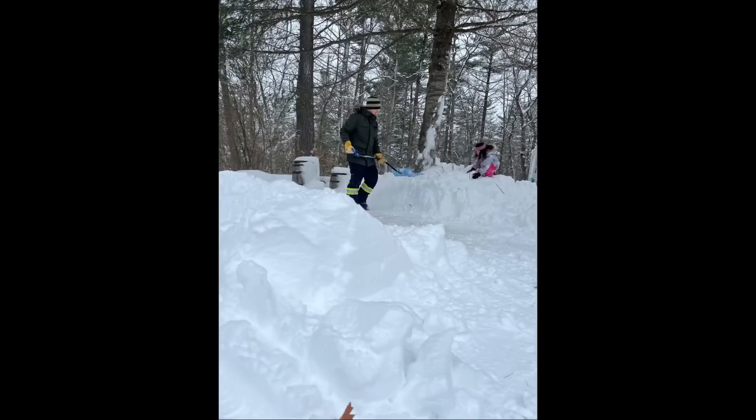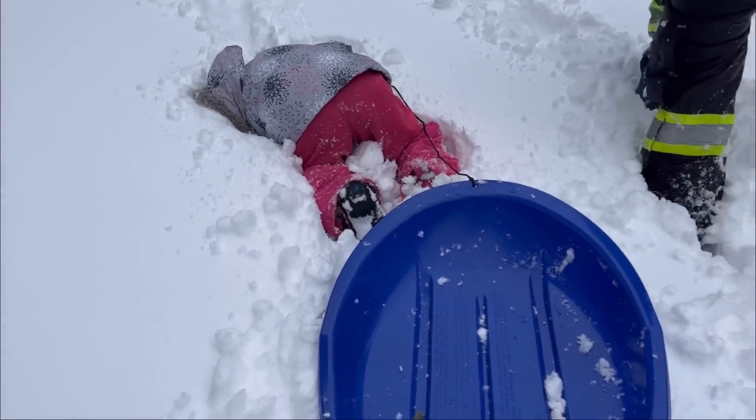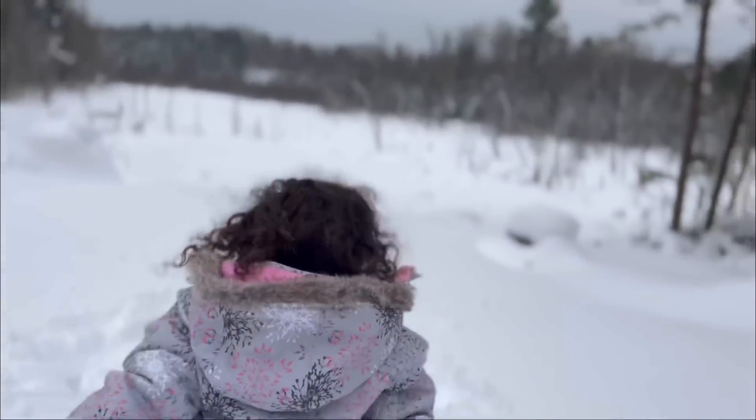Right now, we're actually on our Christmas break after a huge snowstorm. We got so much snow overnight. But I have video footage from a few weeks ago to be able to take this time off with my family. So let's head back a few weeks and get started.